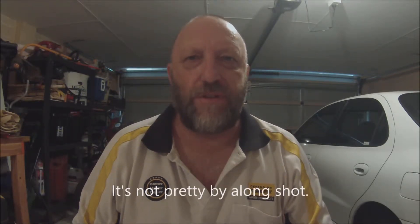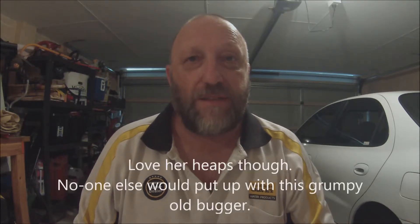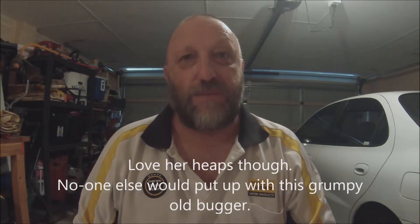G'day viewers, welcome back to Was It Harves 888. I was watching the video I put on last night and I think that's probably the ugliest head I've seen on YouTube for a very long time. Anyway, look, we've gone over that — it is what it is. Wife's given me a bit of grief about doing these video things, but that's fine. I want a bit of banter, a bit of lightheartedness — that's what we're all about, a bit of fun.